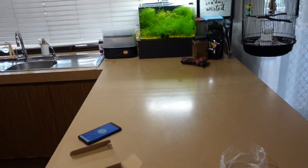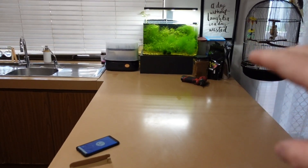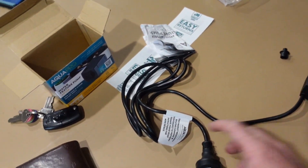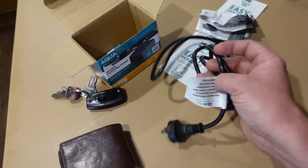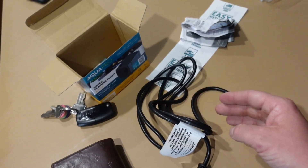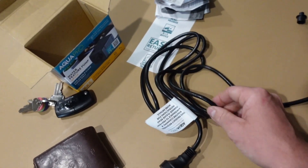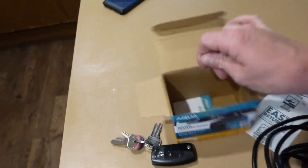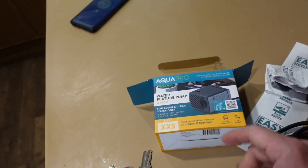So because this tank is on the kitchen bench, I don't really want to run an air pump under it or anything. So I went to Bunnings and got this little 200 litre per hour pump. Funny thing is, check out the size of the power cord - I'm guessing because it's designed to be outdoors, that's got to be like weather grade power cable. This is a pump designed for a water feature.